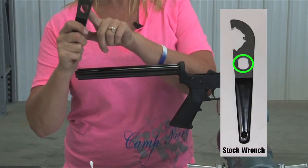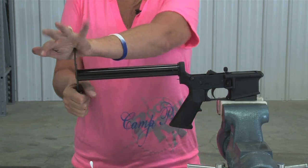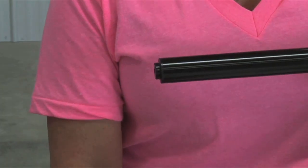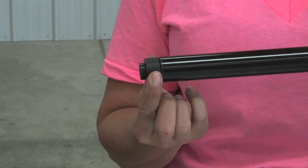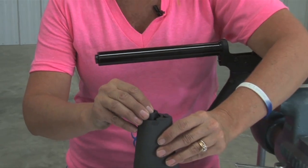Now the cutout in your wrench will go on the end of your extension tube. Tighten it down. On an A2 stock you have a stock spacer. The stock spacer fits on the end of your tube like so. Put it down inside your stock before you put your stock on.